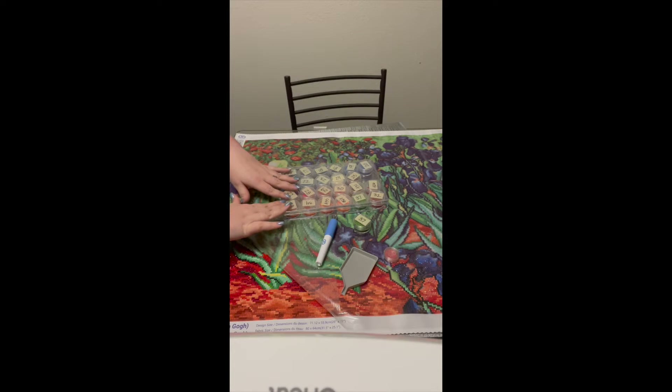Before we get started, I want to very quickly go over some of the things I have already ready so that as soon as I'm ready to paint, it'll be a much easier process.